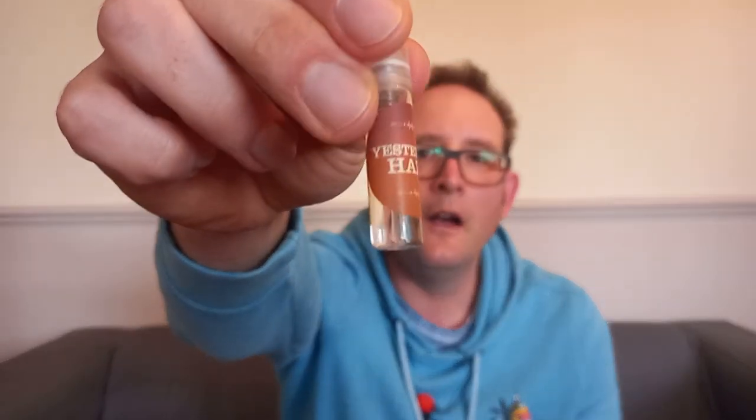Fig, definitely fig straight away. Very nice — I do like fig in fragrances. Creamy, rich fig. Tonka — so it's like a sweet fig, tonka, clean woods, fresh. Very nice, very clean, fresh. Very wearable, spring/summer definitely. Yesterday Haze — interesting name. Another good fragrance, I like that one as well.